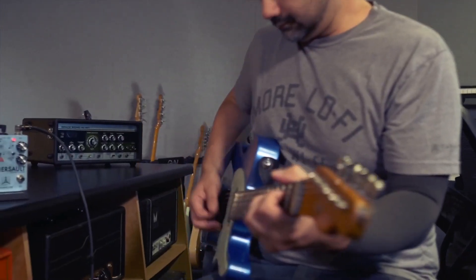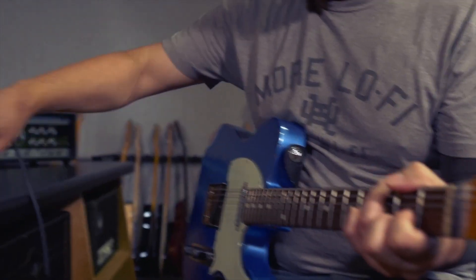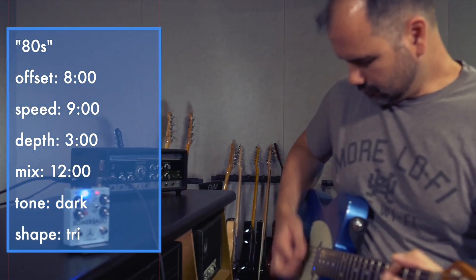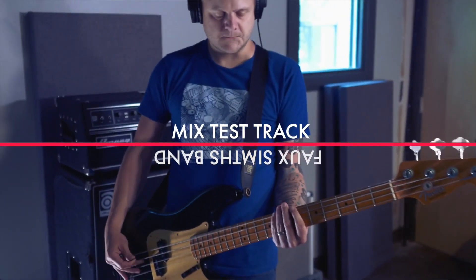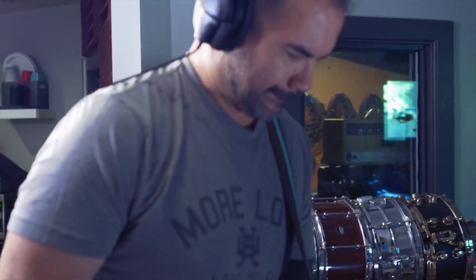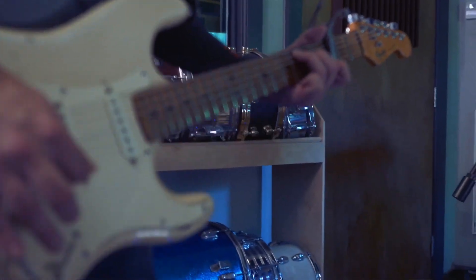For the toggle switches, the first is a tone switch which gives you the option of a full range sound or a high-end cut on the wet signal. The wave switch allows you to choose from a triangular or square wave, which you can adjust depending on your desired effect. The bypass foot switch works like all bypass switches by protecting your signal. The havoc switch, on the other hand, removes the speed control so you'll have a maximum rate.